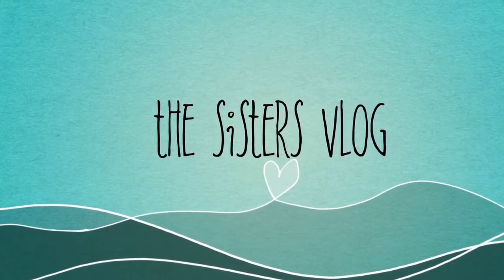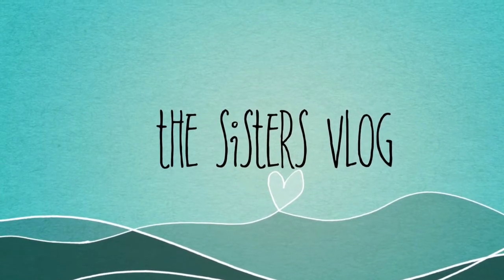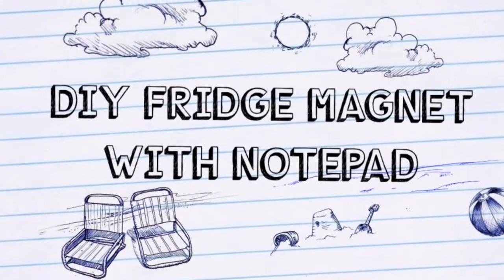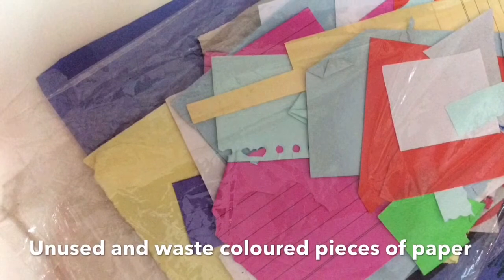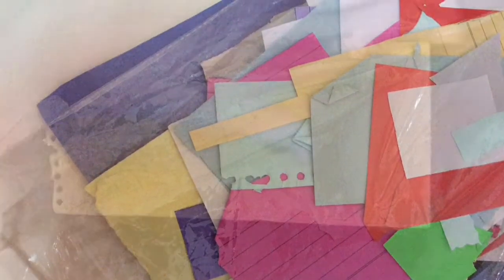Hey guys, welcome to our vlog. In this video, we are showing you DIY fridge magnets with notepad. We have some unused and waste colored sheets. You may also have them. Collect them all to make an amazing thing.